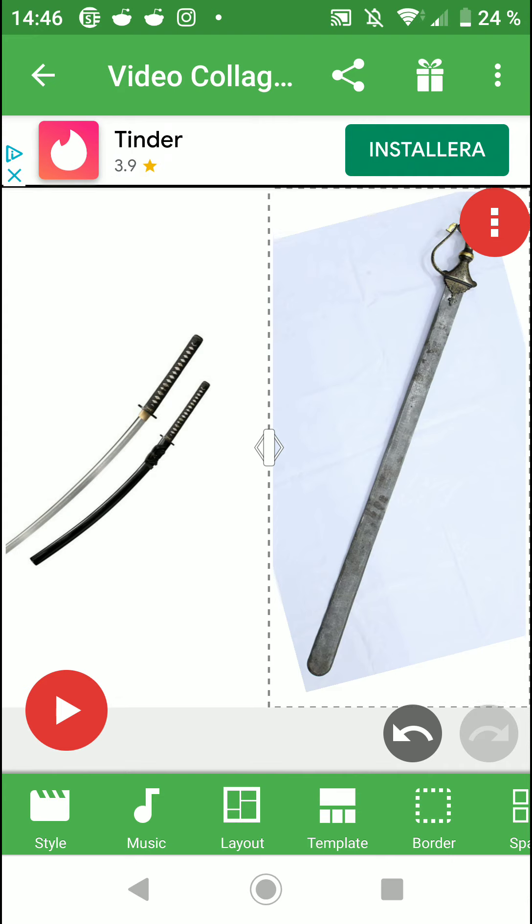Now talking about the Katana — it's not the first sword of the samurai elite. There is the tachi, and the long sword before that, and before the tachi there were other swords. I don't remember the exact name, but there is a sword before the tachi.